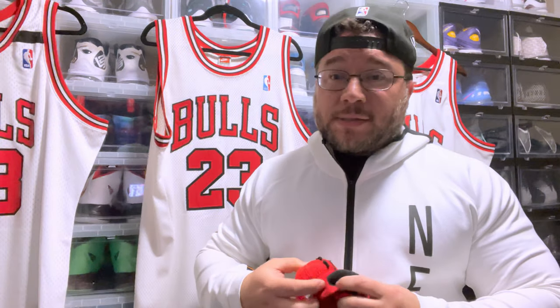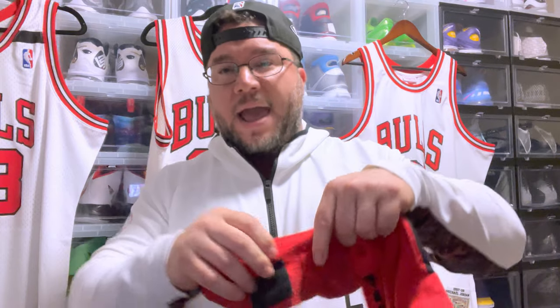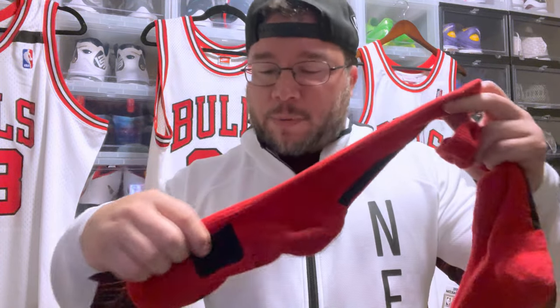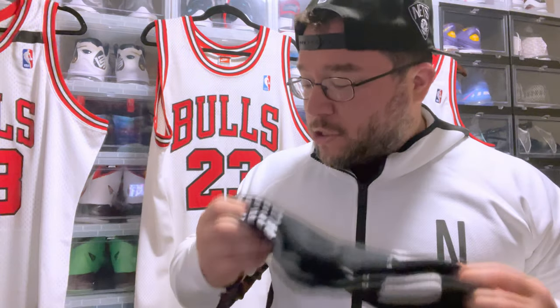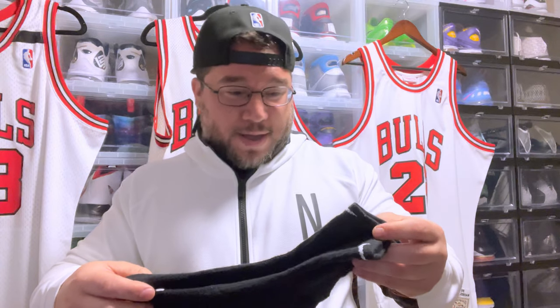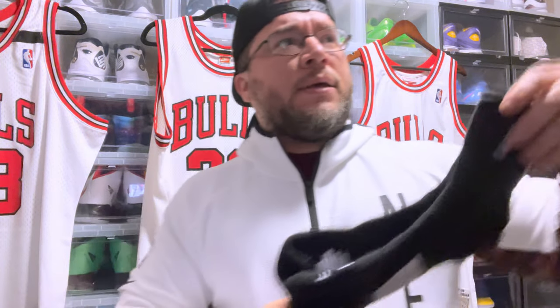For socks I rock the Nike Elite socks. They have extra padding on the bottom and a ribbed section to keep your foot tight. They're not strictly necessary but they help a little with impact protection — though the sneaker handles most of that. I keep multiple pairs since they get stinky, and you want to wash your ball clothes right away. Don't be the smelly guy on the court — that's just corny.